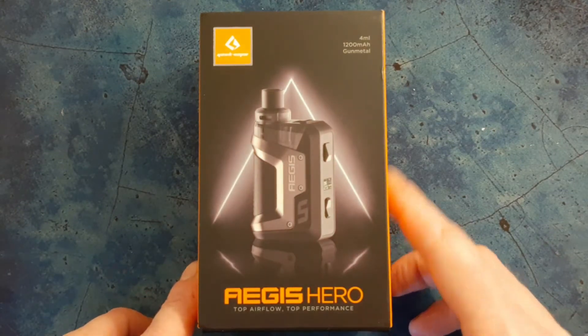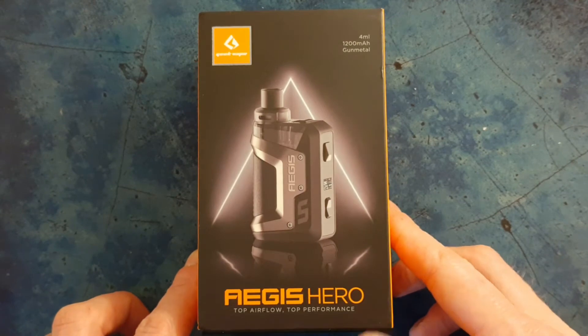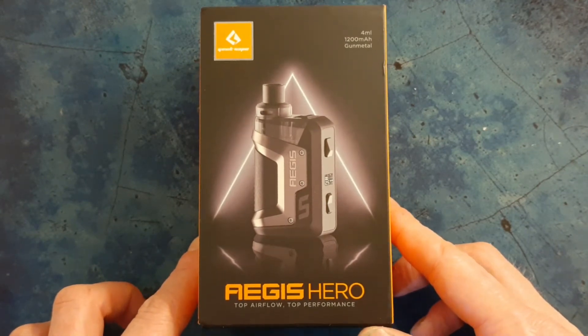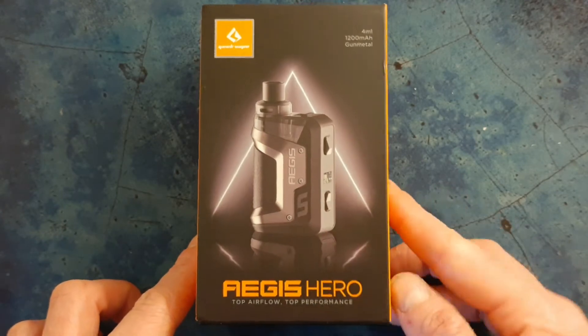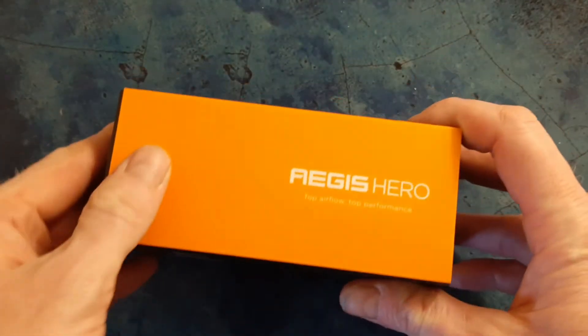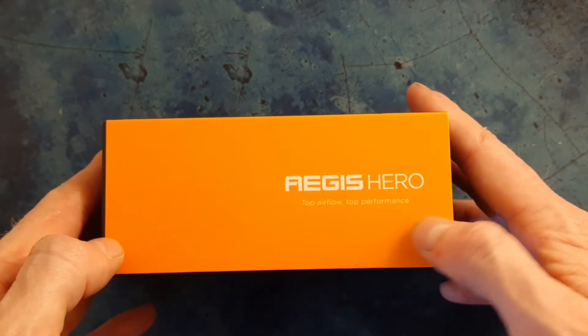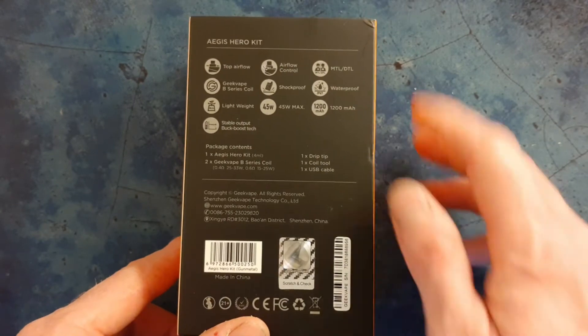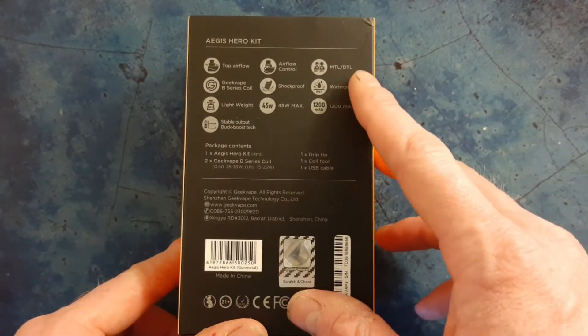This is the box. It's a 4mm pod capacity and a 1200mAh battery. This one is the gunmetal. On the front you've got 'Aegis Hero - Top airflow, top performance.' On this side, again, you've got Aegis Hero. On the back you've got all of the features and safety precautions.